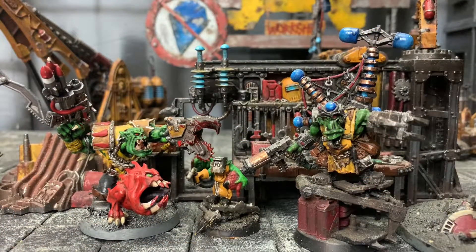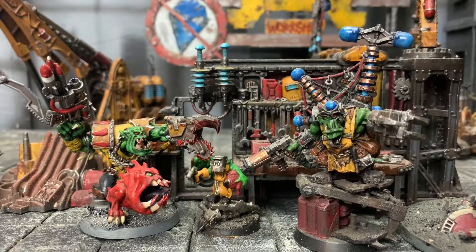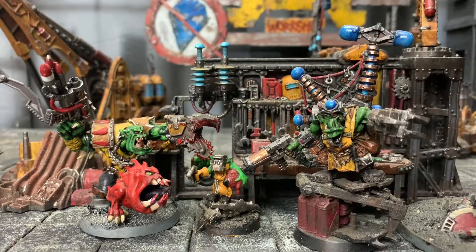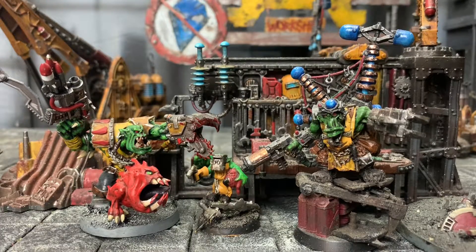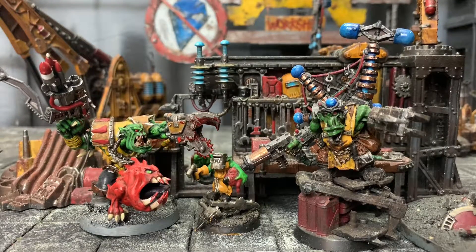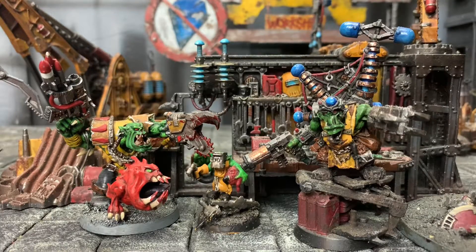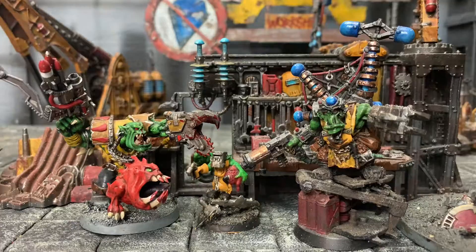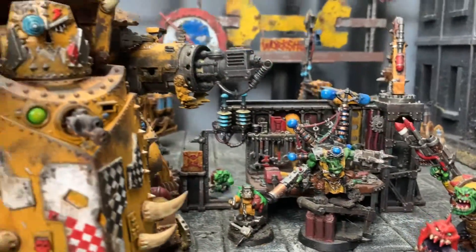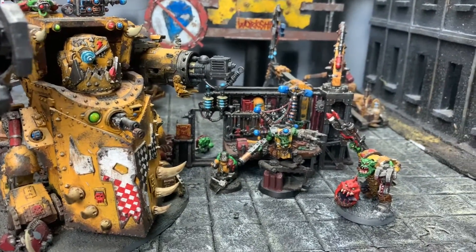Oye Mel, look here, I need me a Gorgonaut — a big shooty metal death box with all the dakka. But because of this old Nurgle thing going around I ain't got no teeth, so you's gonna have to come up with something proper. Trust you Mel, you and Zog did me proud last time with the old Mekkinaut, he's a beauty. I want something just like that.